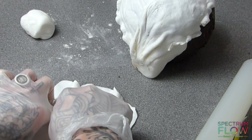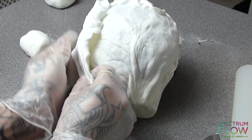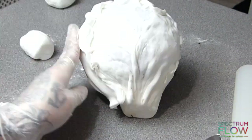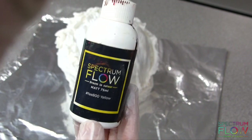Once I'm happy with the amount of detail on that one, I move on to the next and do the exact same thing, just building up the leaves. You can add as many as you want depending on what sort of lettuce you're going for, but you want an overlap on the left and the right.